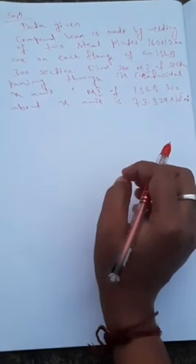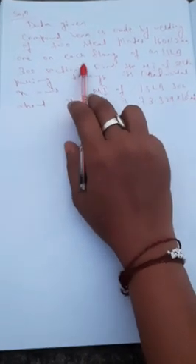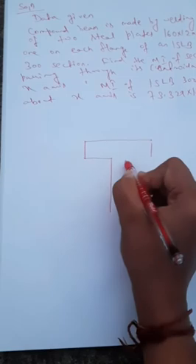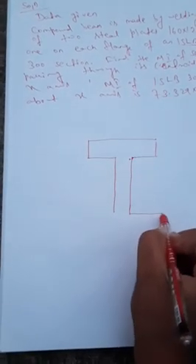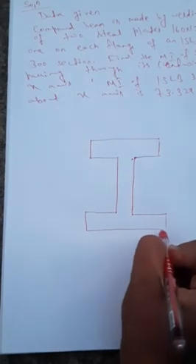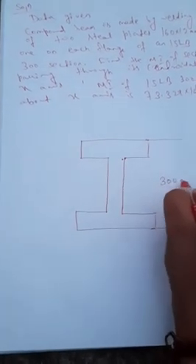First, we will draw the figure. A compound beam means it is made of more than two components. The ISLV 300 section is drawn first — ISLV 300 means its total depth is 300 mm.